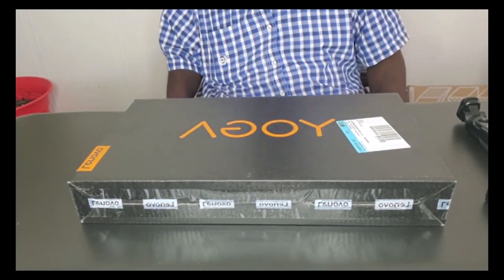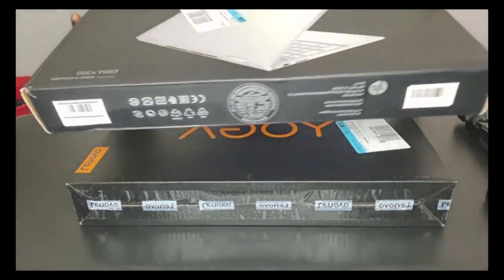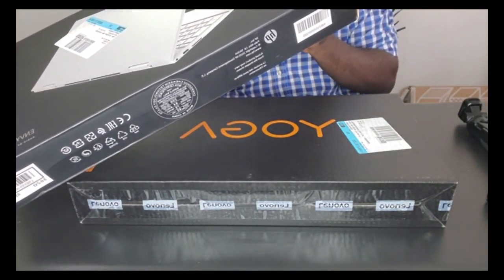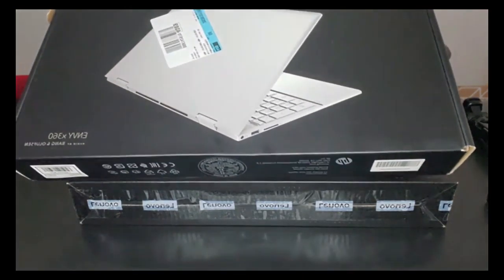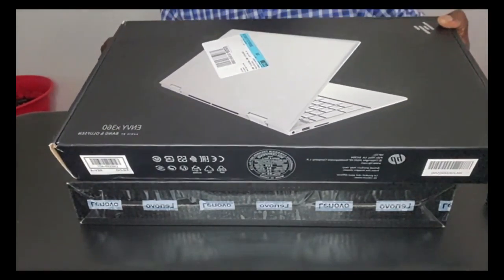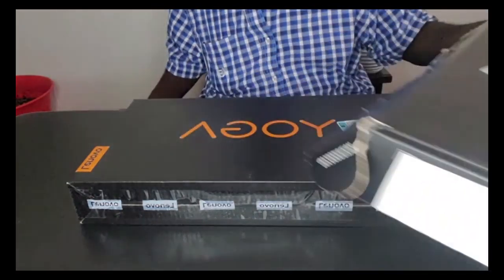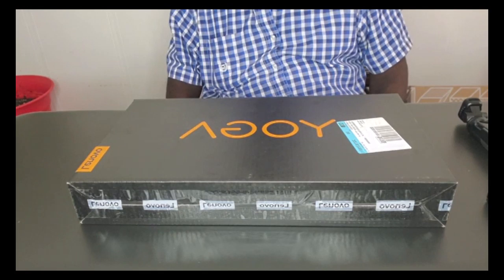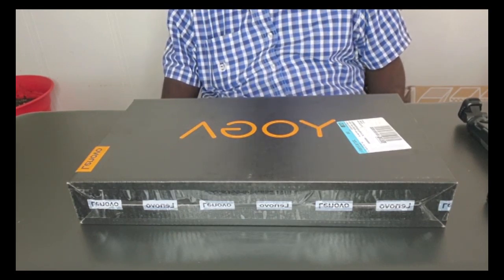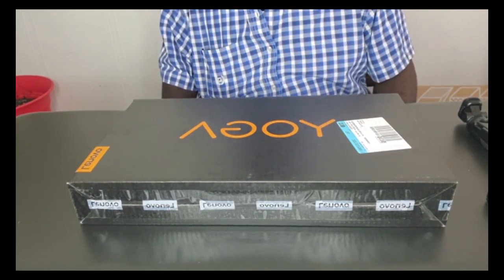What happened was we had this HP Envy — model number x360m convertible. We go to Best Buy and they tell us this is a good one for everything we need. We get it, bring it home, and we're having so many problems — can't get the files, can't see the files, it locked itself up, and eventually it got to the point where the boot disk wouldn't load and it couldn't even come on.